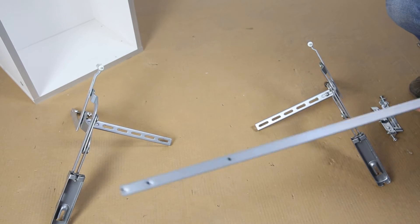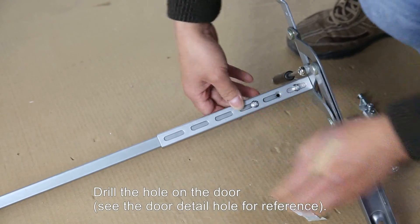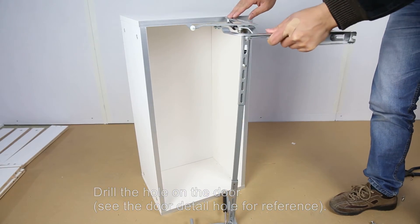Next, fix the lift-up door hardware on the top panel. Drill the hole on the door — see the door detail hole for reference.